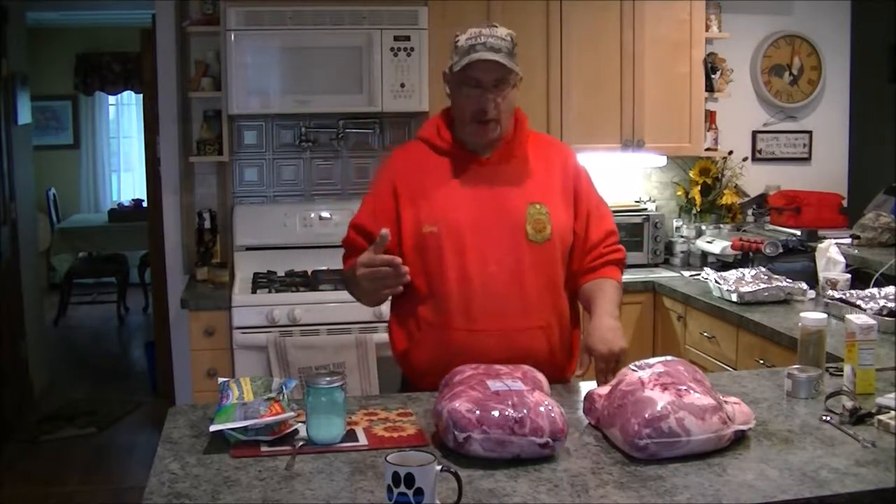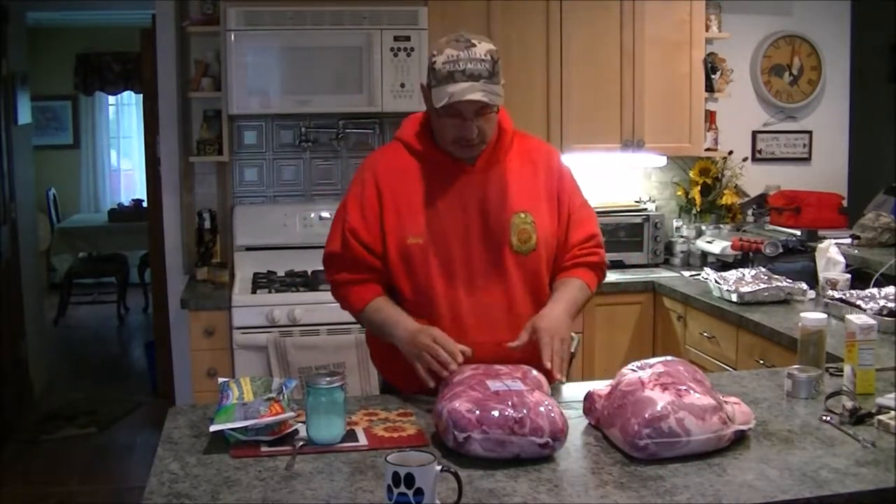Hey, it's Rob, welcome to Axel's Garage. Today we're in Axel's Kitchen again, because you guys asked for it, the dogs asked for it, and we're going to do another cooking video. And this time, it's my take on pulled pork barbecue.